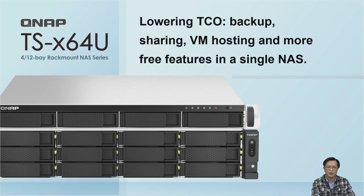The QNAP TS-X164U is a high-performance system that integrates various free functions such as backup, sharing, and virtual machines, allowing enterprises to enjoy a multi-purpose machine and save money.